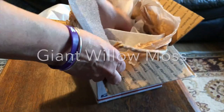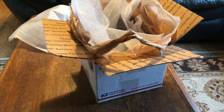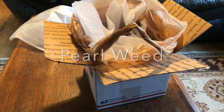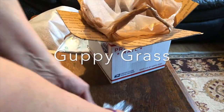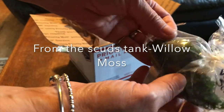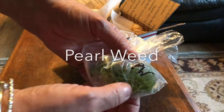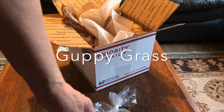Then I got some moss. What is this? Guppy grass! Oh, this is the guppy grass. Got the guppy grass. Also, Will Scuds. GG — guppy grass. I know the guppy grass.